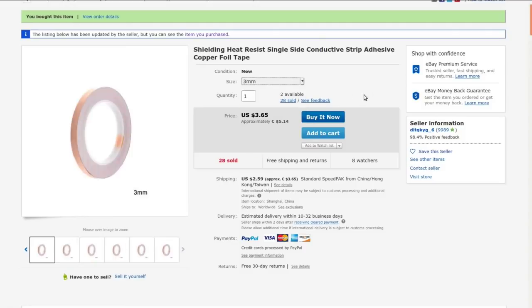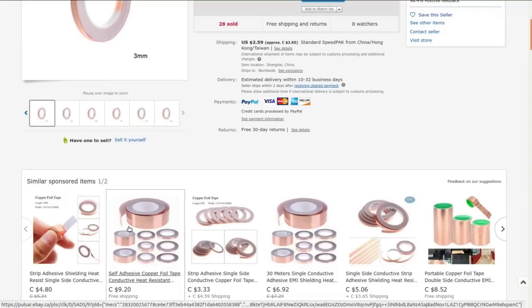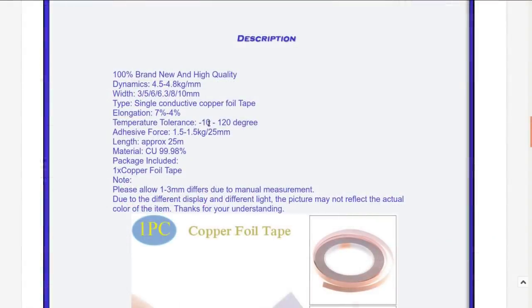It's often used for lining the control cavity of a guitar or the back of a pickguard to shield it from electrical interference, especially the wider stuff. Craft people use it as well, and you can use it to do flexible circuitry, which is what I'm thinking of doing with it at some point. Temperature tolerance is -10 up to 120 degrees Celsius, so soldering temperatures might do a little bit of damage possibly. There's 25 meters and it claims to be almost 100% pure copper.